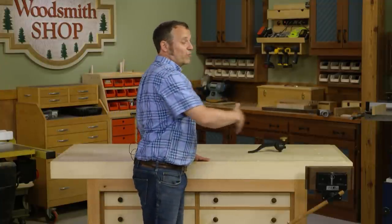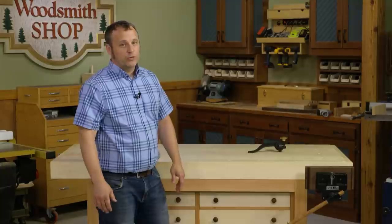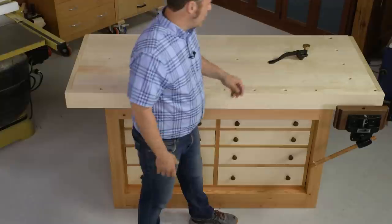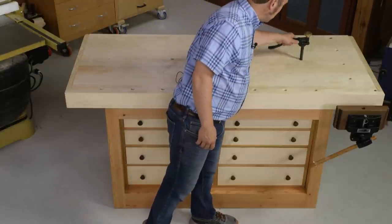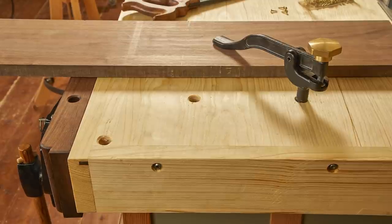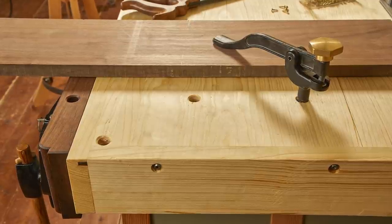Now I'm left-handed, so I set it up to have the vise on the right-hand side because I find that works really well for me. Along the middle of the bench are another row of dog holes that allow me to use hold fasts and hold downs. It's a great way to work with not only power tools, but hand tools as well.